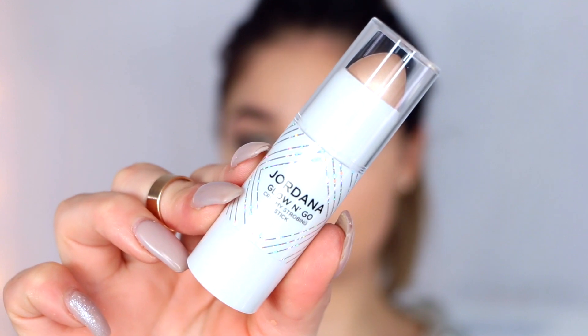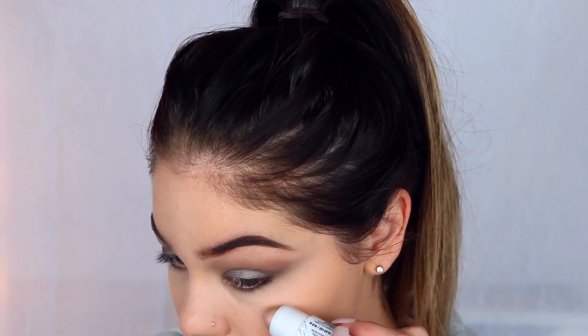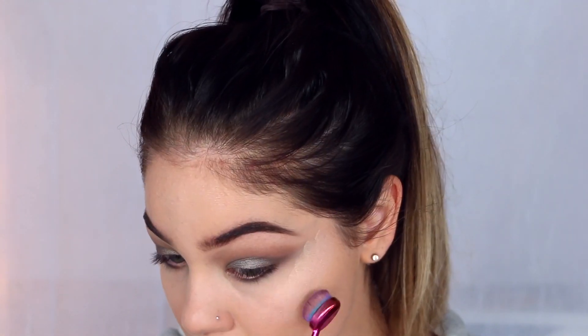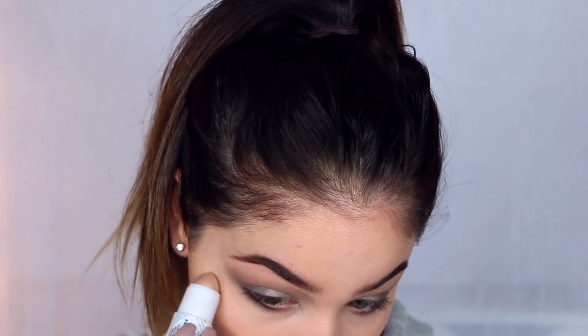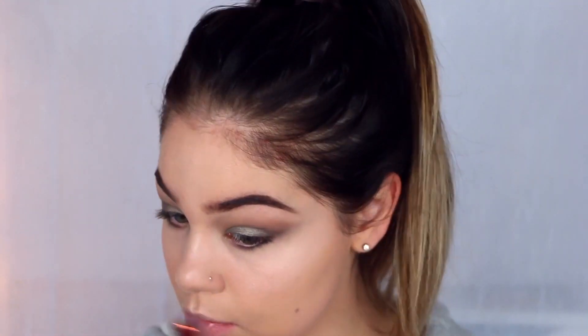Next up I'm taking the new Jordana Glow and Go Strobing Stick in shade 01 Pearl Glow. When I saw this I was freaking out — it's literally five bucks and it gives the best highlight for $5. I could have gotten the next shade up because this is a little light, but I do love light highlights so it was great. I'm placing it on the tops of my cheekbones and blending it out with a Moda oval brush. It is super creamy but doesn't slide throughout the day. Then I'm topping it off with Ofra Beverly Hills highlighter right over top — it just gives the most incredible highlight.